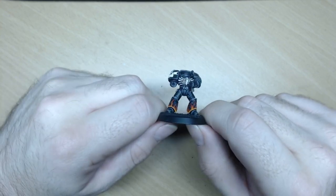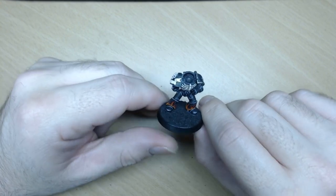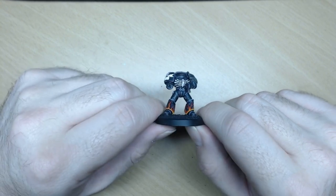Anyway, that was the test. I was just making sure the microphone works, the camera works, it's not shaking too much, and that the streaming works as well.